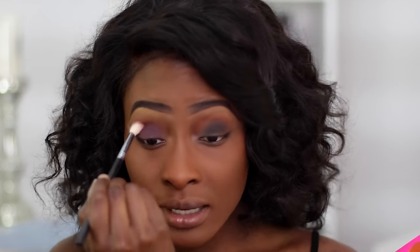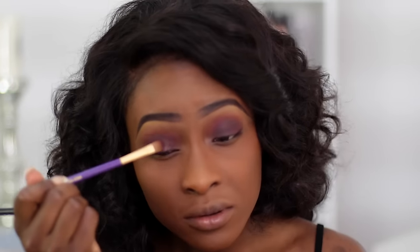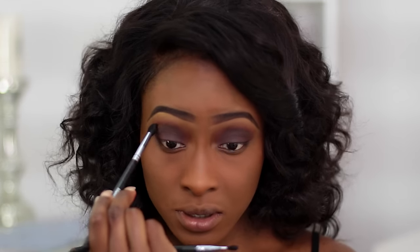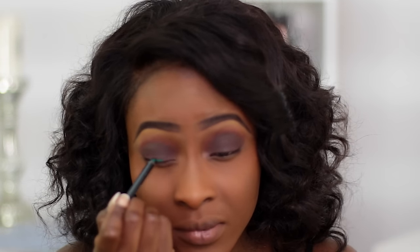Just blending that into the crease, then going over it with the dark brown shade — this is called Kenya. Now the star of the show is this pencil by Black Up. This is their Smokey Waterproof Pencil — they don't have names, just numbers — and I'm going to apply this as a liner to my lash line.